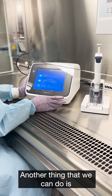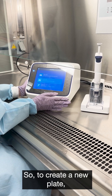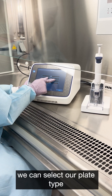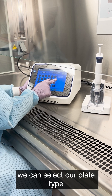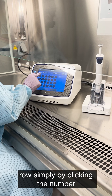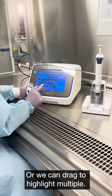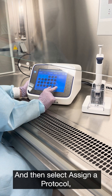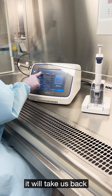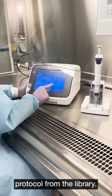Another thing we can do is set up or open a previously saved plate. To create a new plate, we can select our plate type, and then we can select an entire column or an entire row simply by clicking the number or the letter, or we can drag to highlight multiple wells. Then select assign a protocol, at which point it will take us back to where we can manually add it in or select a protocol from the library.